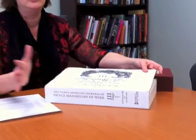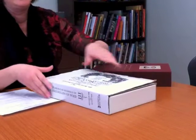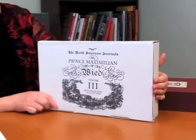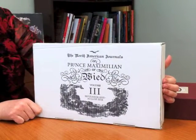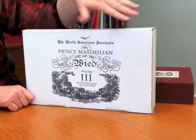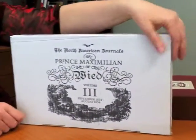It came in both a regular edition and a special edition, and it was inserted into this beautiful custom-made individual mailing box where we printed the spine and we printed the front. Both the regular edition and the special edition were inserted into these mailers. The client provided us with the file, and then we printed it on the box itself and custom-made the boxes.